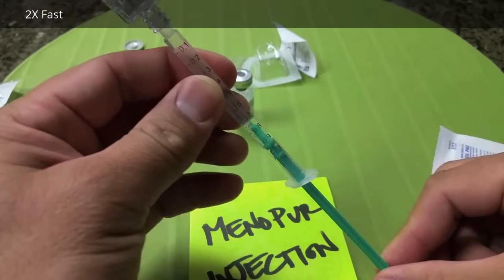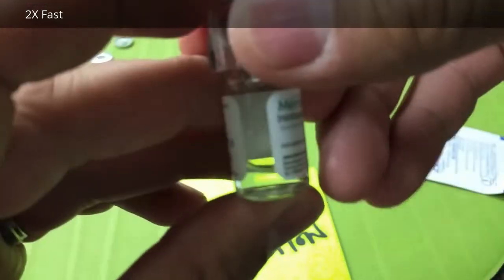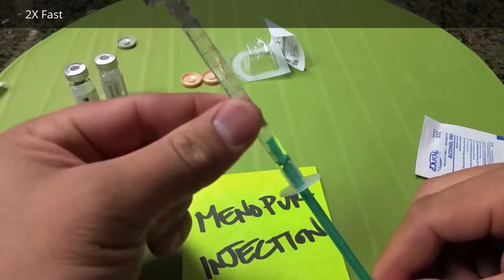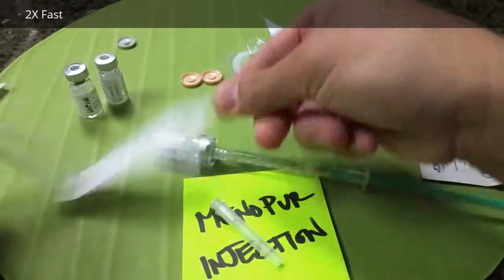Got an air bubble there. A little more than one mil. So we are concentrating the Menopur solution. Roll it. Just a little bit more. Nice and clear. Drop some of that solution.